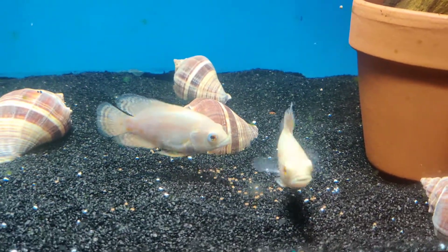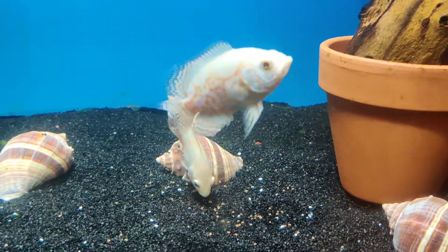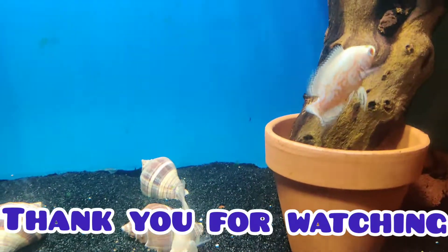These guys are beautiful — can't wait for them to get to their full size. I'm gonna put them in a bigger tank.